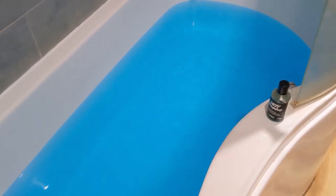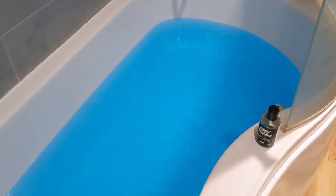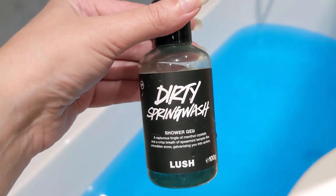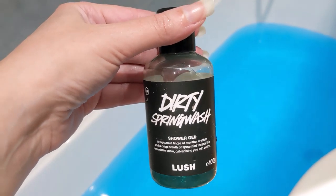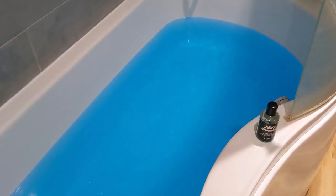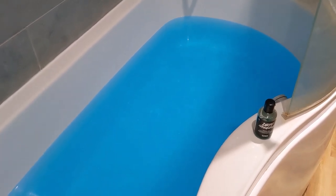So yes, this one is very similar to Snowball. What I did is I matched it up with Dirty Spring wash — I thought since it's quite minty I'd use this alongside it, and it was perfect. If you like refreshing, minty, eucalyptus scents then you'll love this bath bomb.